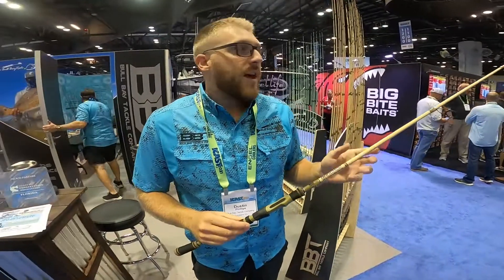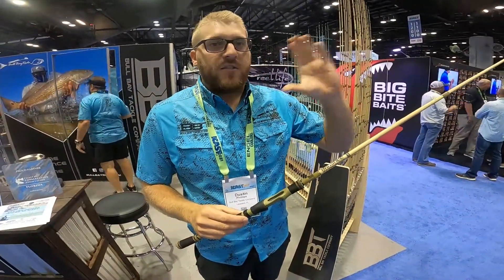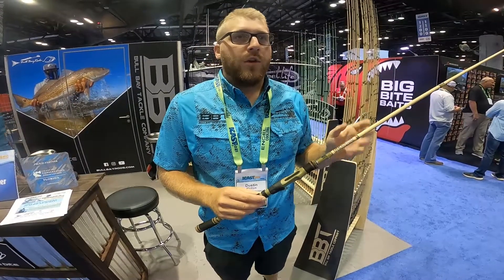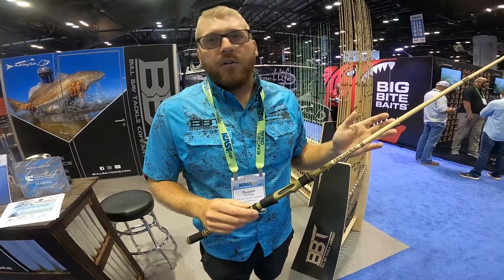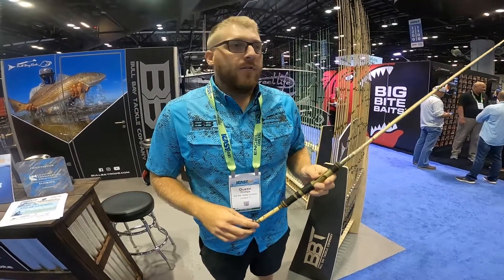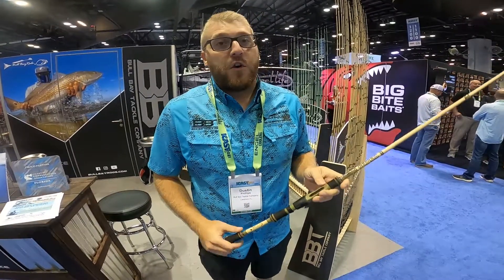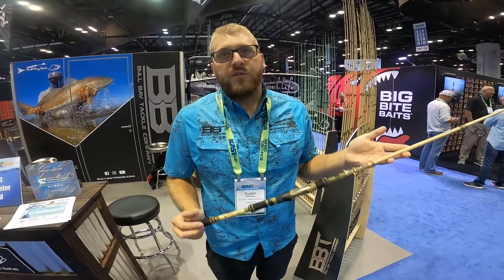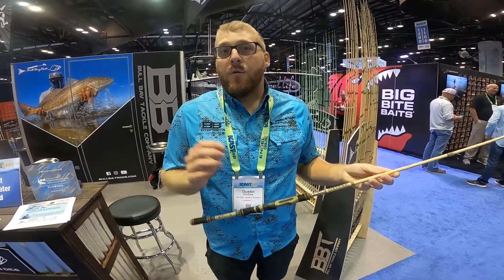What we did with the Banshee compared to all our other models is give it an extra fast tip, so the tip section is very active, and then an abrupt backbone. You get a really accurate artificial rod — it's effortless to cast. You can be versatile with the different baits you use, and it works well in so many different fisheries. We truly feel this is one of the most versatile rods out there.